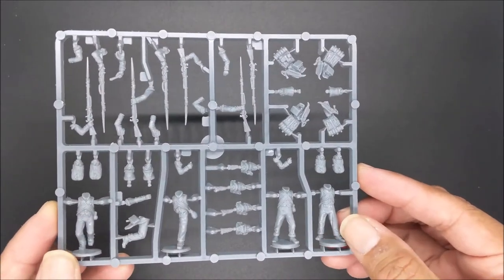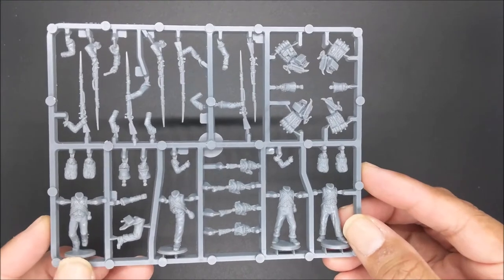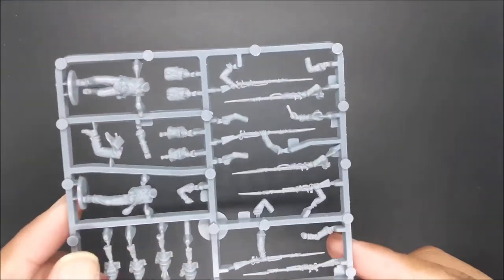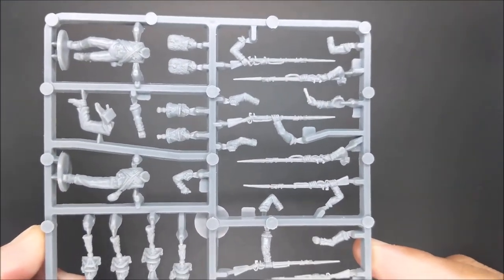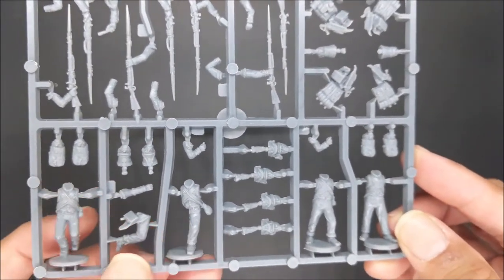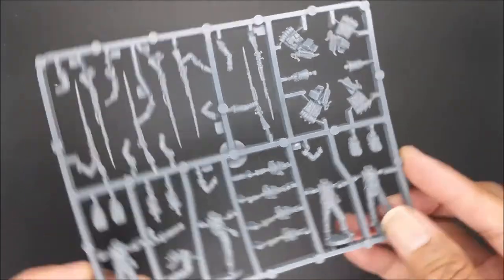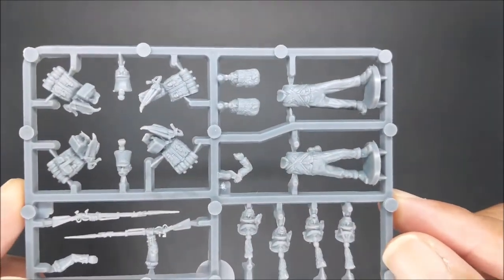Lastly, out of all the sprues, you get six of these sprues. These sprues include four torsos, a couple of which look to be in a more active charging pose. So this will be a more dynamic-looking infantryman. You'd probably use it for the Voltigeur, as they are your skirmishers for the battalion. Very well detailed.